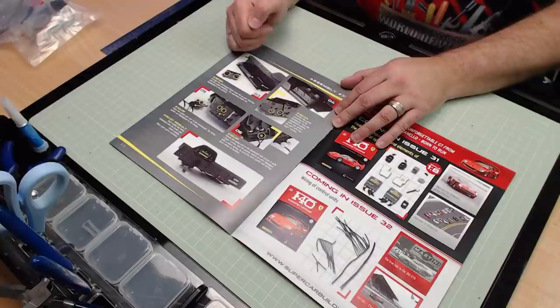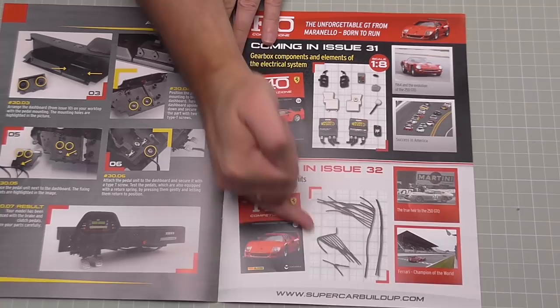We're going to be working on the dashboard and the pedals that we're going to be putting in the vehicle. There's not much to do in that, and as you can see in the next two issues we've just got some parts which don't take up a lot of time. That's pretty much why I've batched all of these together. This is going to be a lot easier than issue 29. Without further ado, let's get cracking.